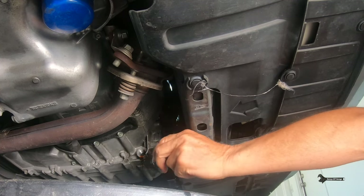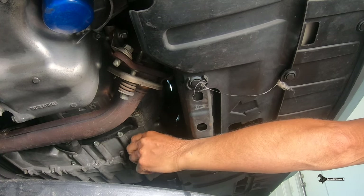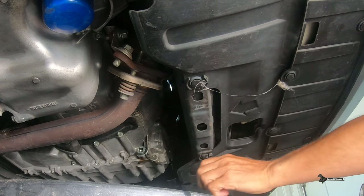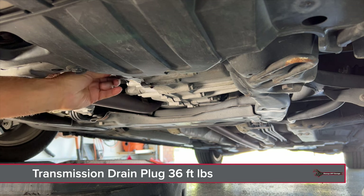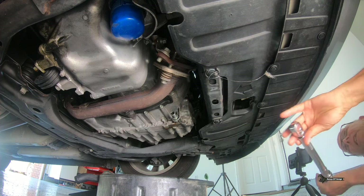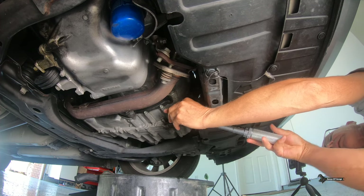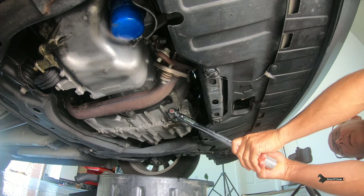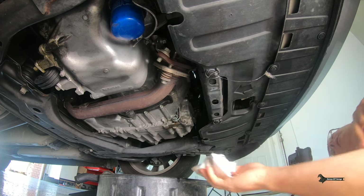Once it's finished draining, go ahead and just put it back on. I'm going to get the torque specs — the torque specification for the drain plug is 36 foot-pounds. I'll go ahead and get that tight now. Let me move the drain pan out of the way. There it is — it's all torqued up to 36 foot-pounds. Wipe it down.